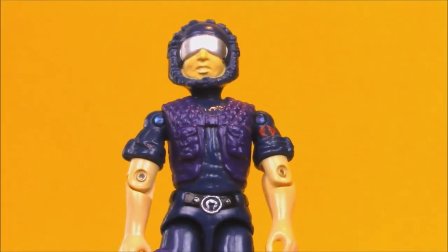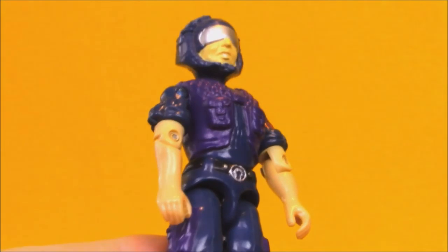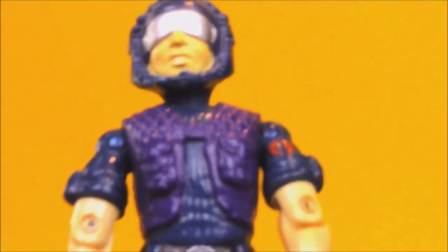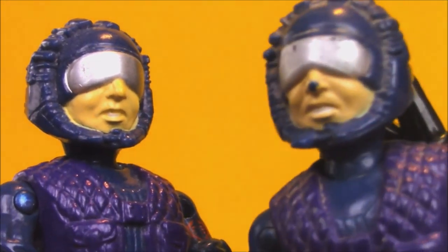Other than his arms, the Televiper is molded completely out of blue plastic, with all the purple, black, and silver painted on, as well as his face. That painted flesh tone is frequently a problem on these guys, because you get paint wear on the nose.